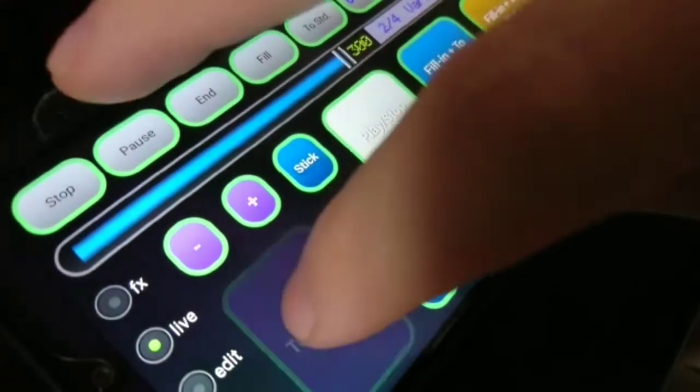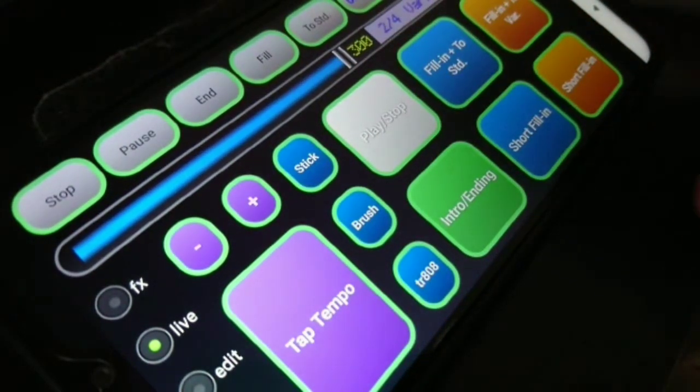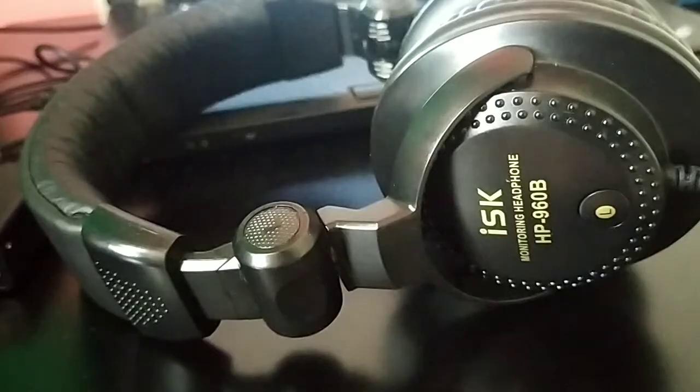The sound quality of the samples is definitely better on the BeatBuddy, I will say, but for a simple, cheaper solution, I would say Drummer Friend HD and a footswitch actually works quite well.